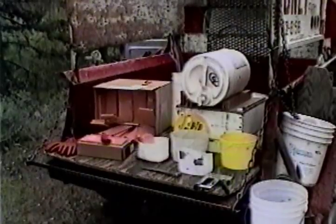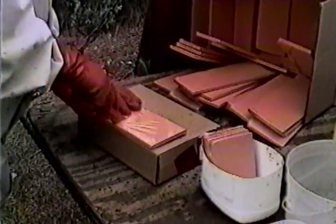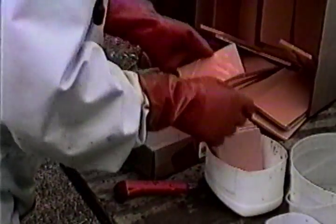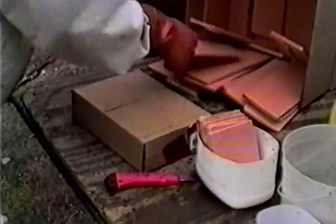Set up a pad prep station downwind in the yard. Cut four to five pads with a very sharp knife and place them with the cut evaporating surface down into the soaking basket. Then place the basket into the soaker pail.